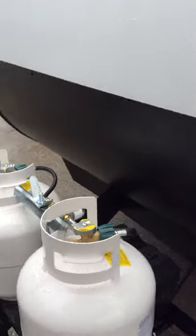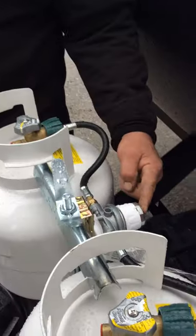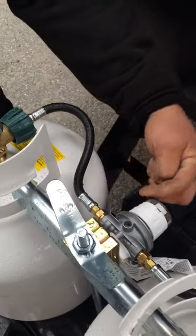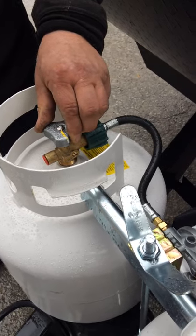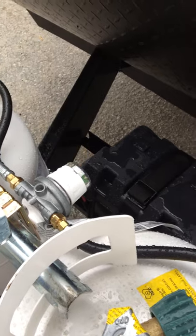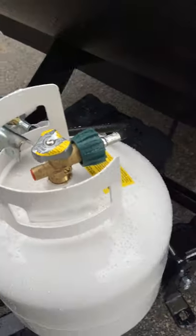On the front of your trailer is where your propane tanks are located. You do have an auto switchover valve. It is pointing towards the passenger side tank, which means that tank is your main supply. When it is green in the center, that means you do have propane in that tank. If it goes red, it means it has tried to switch over to the other tank.